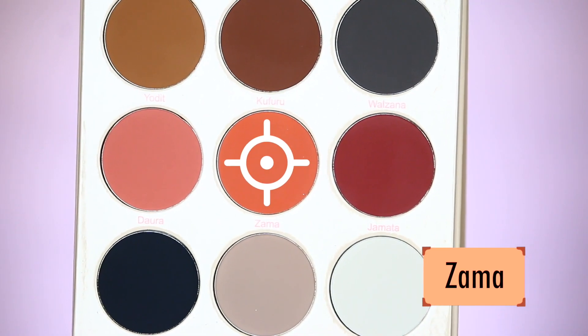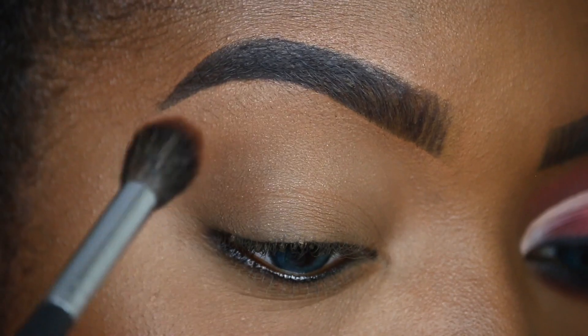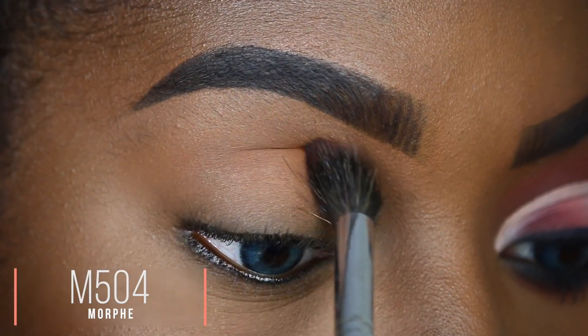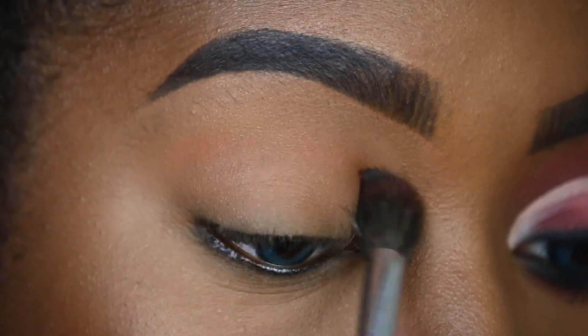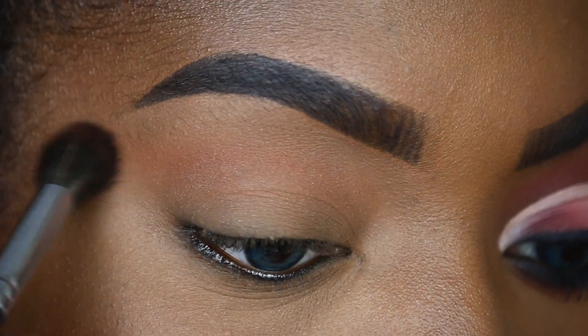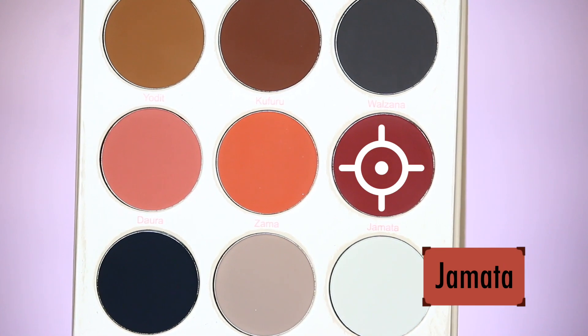So without further ado, let the games begin and let's get started. I've already done one eye off camera, so it's time to zoom in to the other eye. We're going to start things off with shade Zama, placed right in my crease region — this is what we're going to be using as our transition today, and I'm slightly going to wing the shade out.